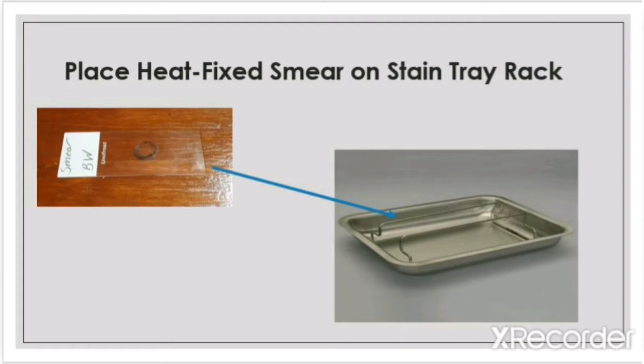Using the heat fix smear from experiment 2, place the smear slide on top of the stain tray rack facing up. You want the smear side up so that you can put the dye directly onto the smear.